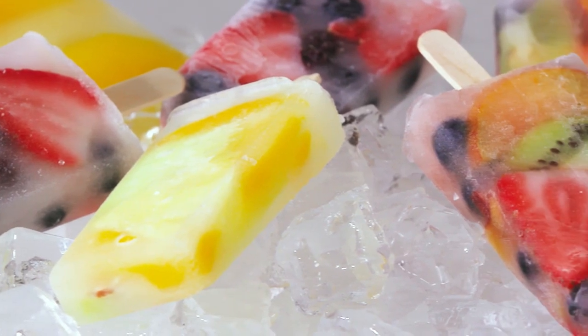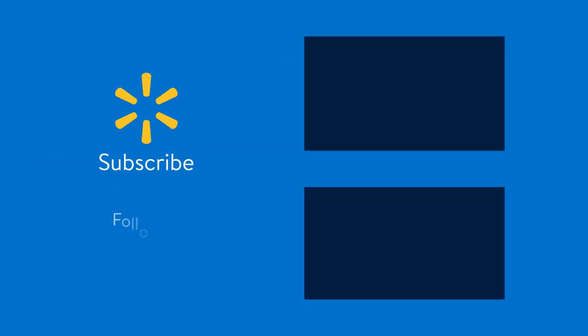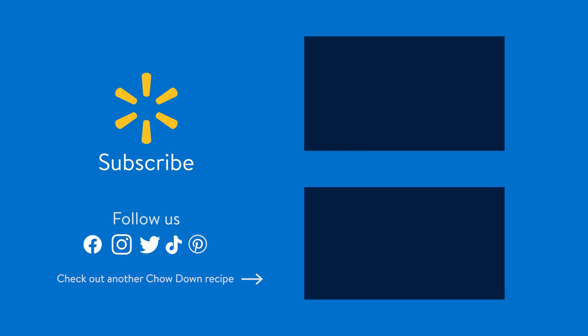No matter what season it is, hit subscribe to get more great recipes. Enjoy this. Peace out. Love you, check me out.